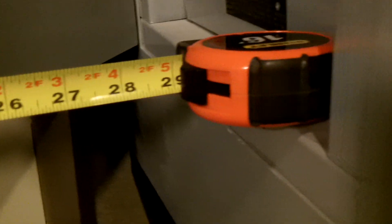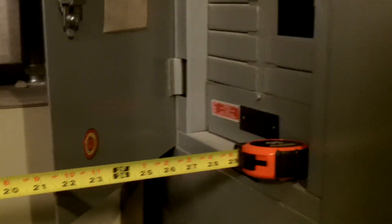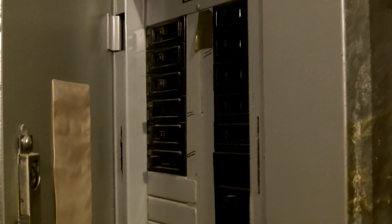Not even 30 inches of workspace from the front of this panel to the front of that panel. Now, section 110.26(A)(1) would require 4 feet of clearance in front of this panel board.